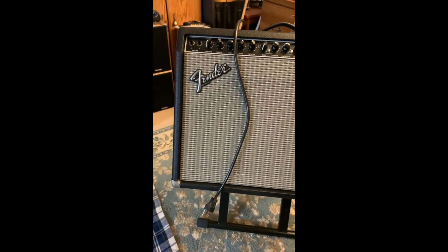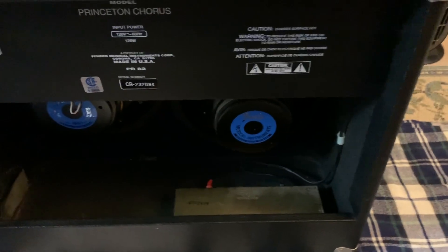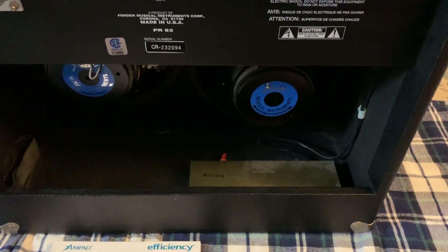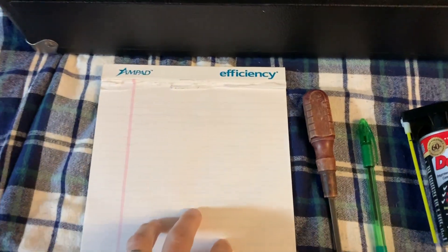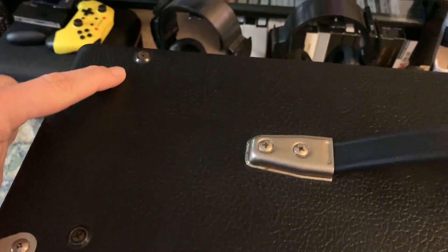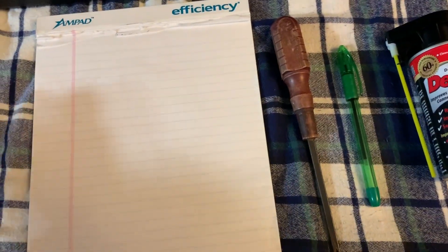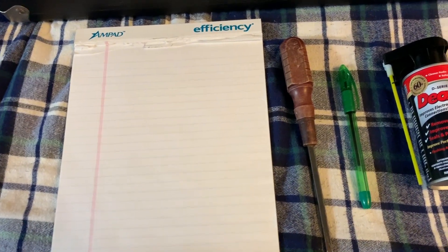I recommend putting it on a towel because obviously you don't want to get your floor dirty. One recommendation I always have: if you're going to take something apart that you're not completely familiar with, always use a notepad and more importantly take pictures as you go. Today there's really no excuse - even videotape what you're doing. In this case you can see four screws on top, and I'm going to remove the handle. I like to draw everything out and lay everything out neat - screws as I go.